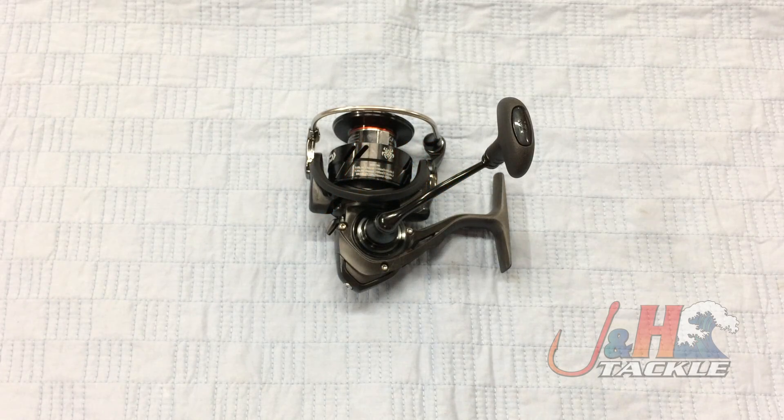Hey guys, it's Josh over at J&H. This is the Daiwa Tatula LT Spinning Reel, TALT 3000D-CXH. This is brand new from Daiwa — it was released at ICAST and just came out late 2017, early 2018.